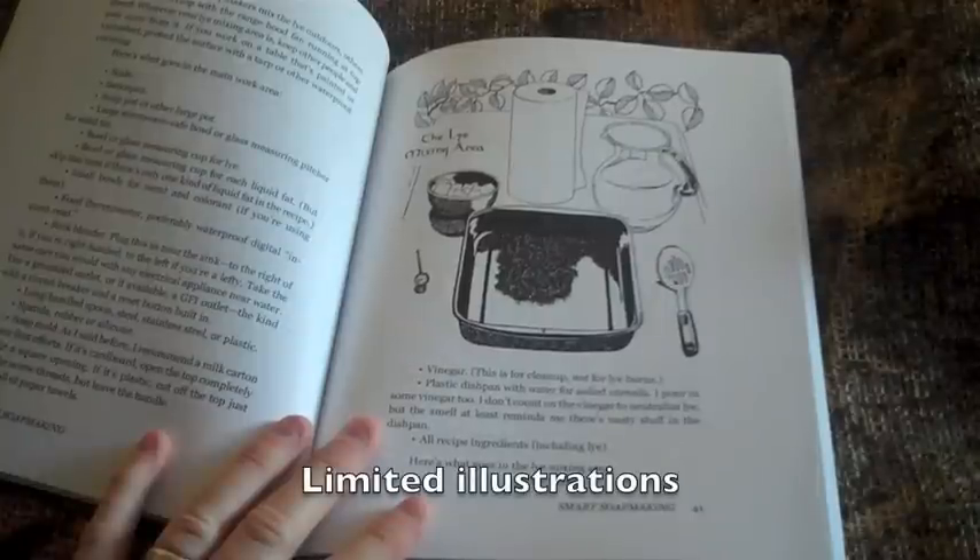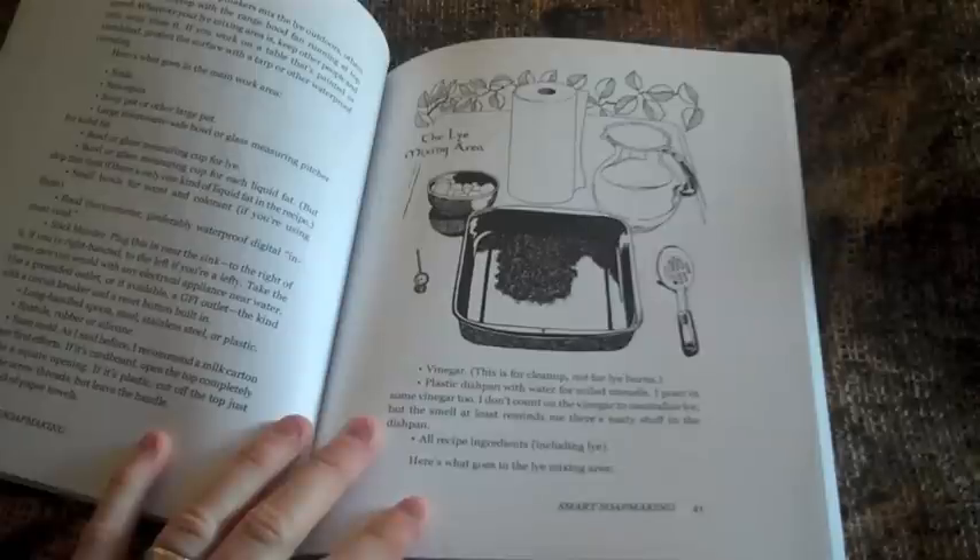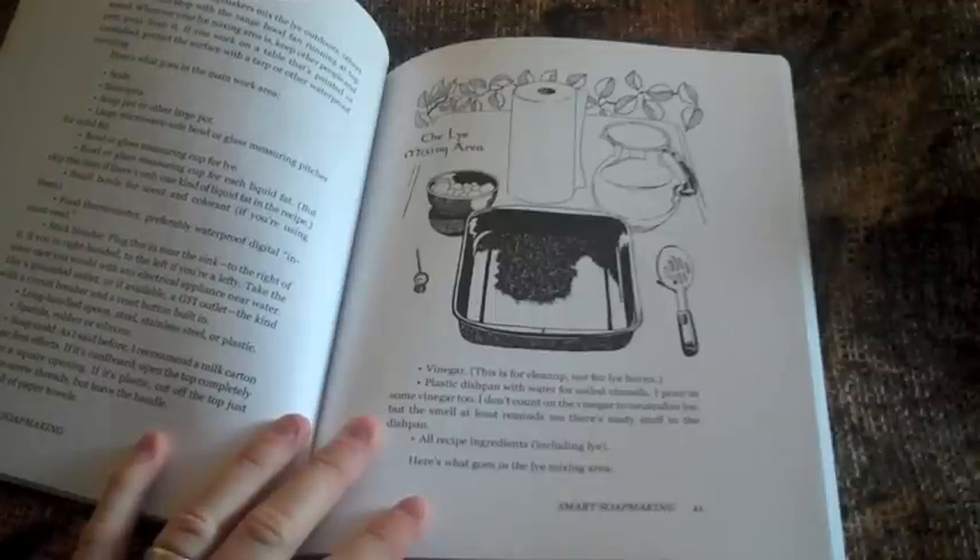There are very few drawings inside the book. There are a couple of drawings for getting started, but no photos or detailed illustrations that guide you throughout the process — the materials, actually making the soap, or what it will look like at certain stages of the process.